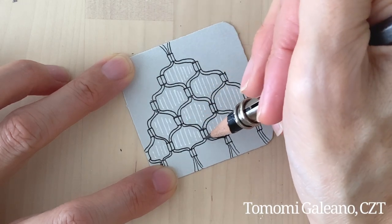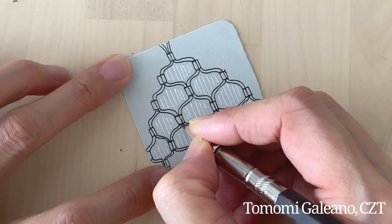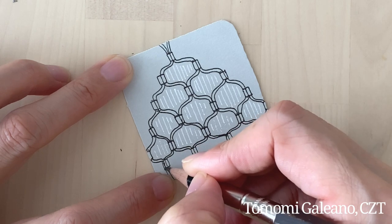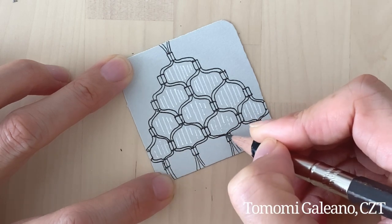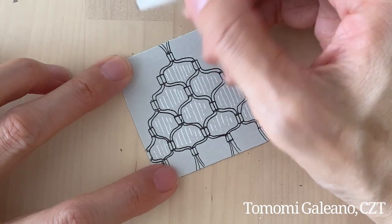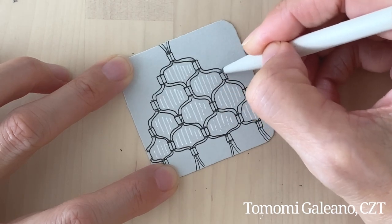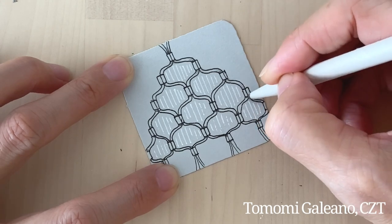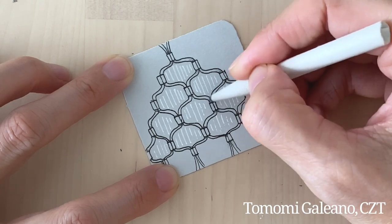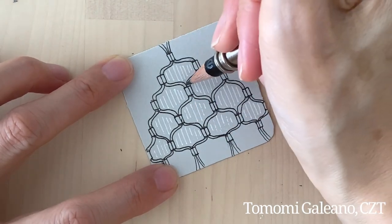But in this space, you can add another tangle — like a texture tangle, like Printemps, Keeko, Bales, and different things you can do. Especially if you were drawing bigger, that creates and invites more possibilities to have fun. So I'm just adding a little bit of shading to where these strings are going into this little box. It's really very cute, delicate tangle.